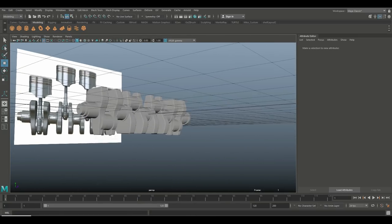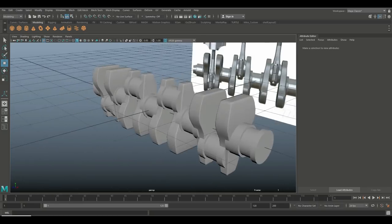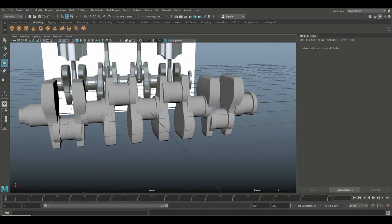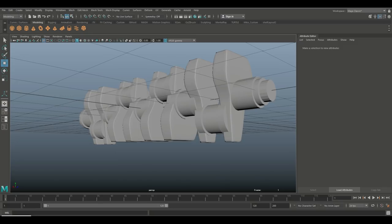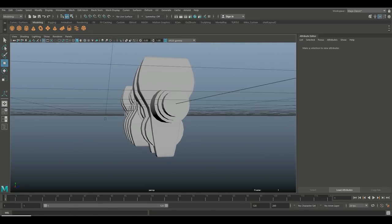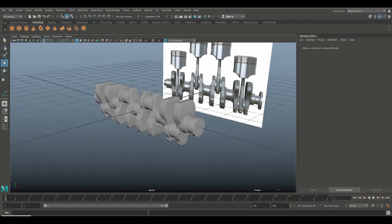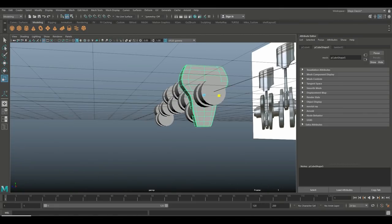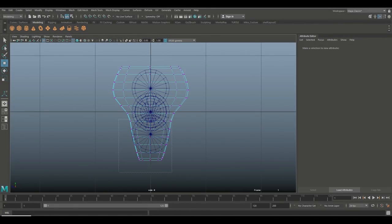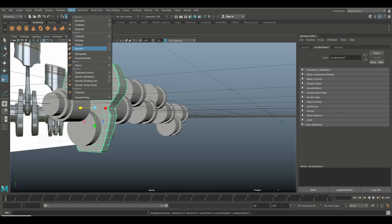I've seen this happening before — it's some sort of material issue. You can see the thin part is a bit of an issue where the axles are and the bottom of the counterweight isn't big enough. Unfortunately I have to go in and fix that. We'll do that and then go to Mesh > Smooth one more time.